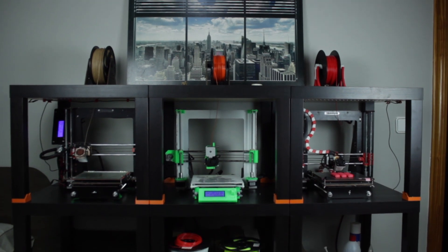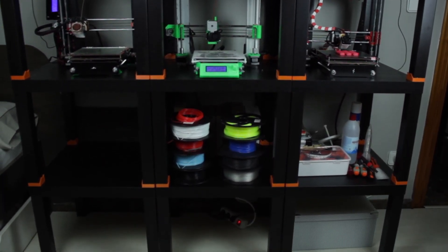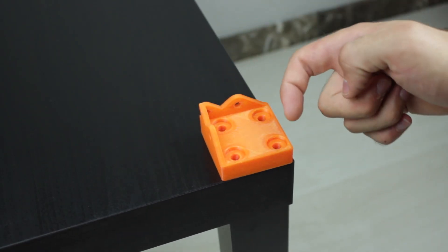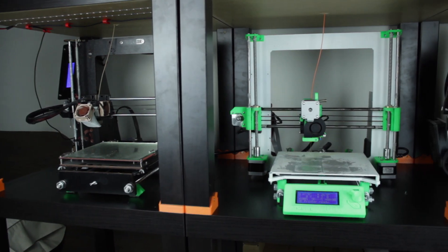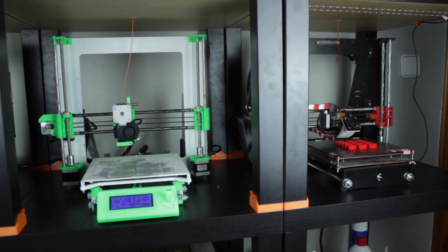Hello guys and welcome back to another video of Architects 3DP. In last week's video we built this amazing shelving solution to set up our 3D printer farm. For that we used 9 IKEA lag tables that cost only 10 euros each, and assembled them with each other using some custom 3D printed parts that I designed. If you still have not, you should definitely watch episode 1 of this series by clicking in the top right corner of the video.